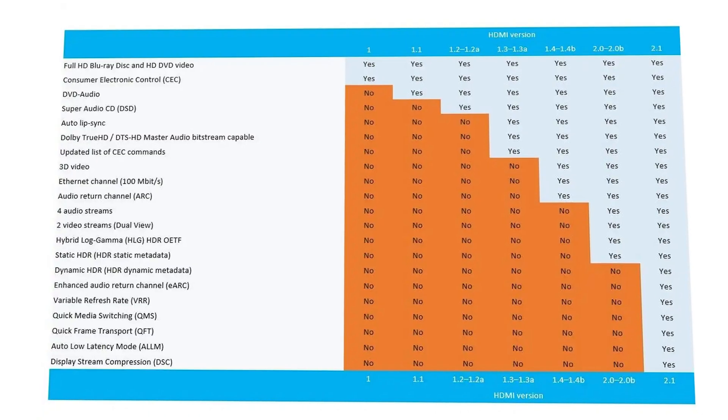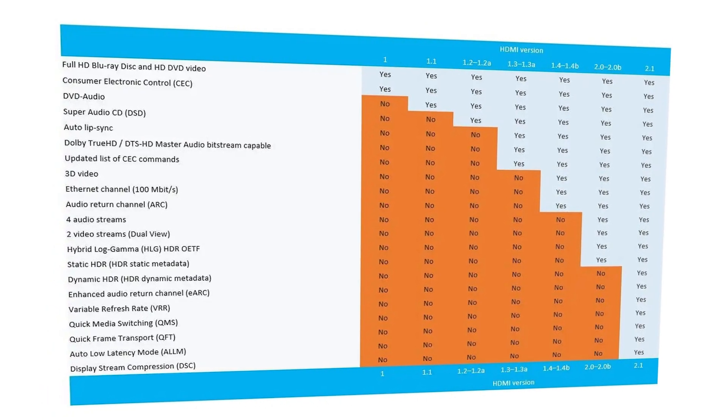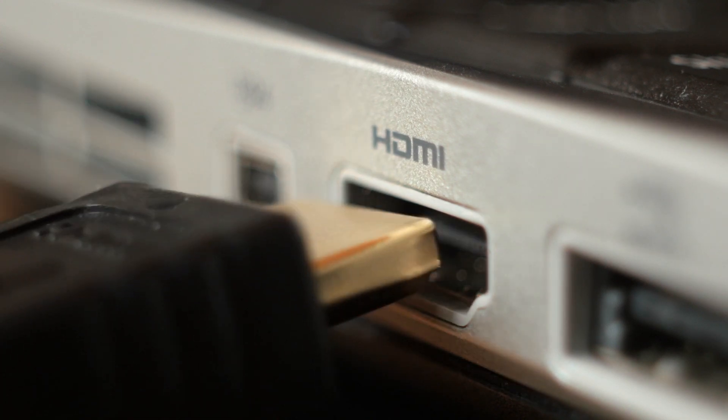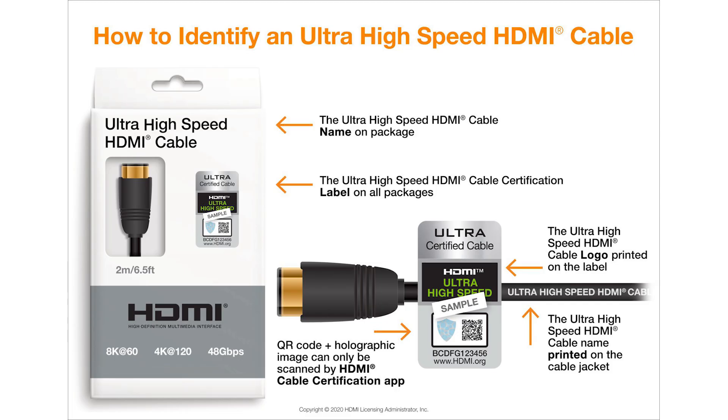Here's the thing: a 4K HDMI cable doesn't actually exist. Almost all HDMI cables produced today should support HDMI 1.4 at the very least, which is the earliest version that supports 4K resolution. Most modern connections in TV sets support HDMI 2.0 though. The speed rating on cables, on the other hand, is a crucial factor to consider.